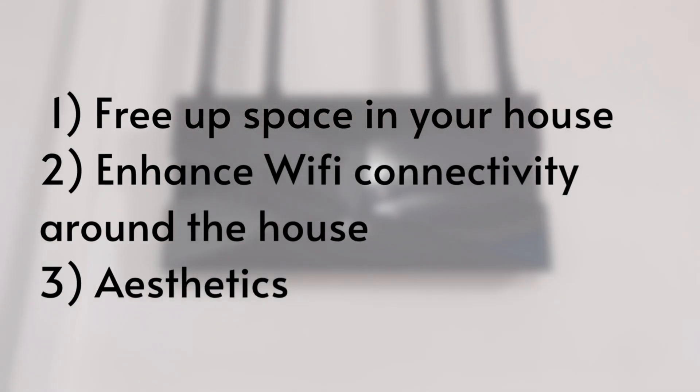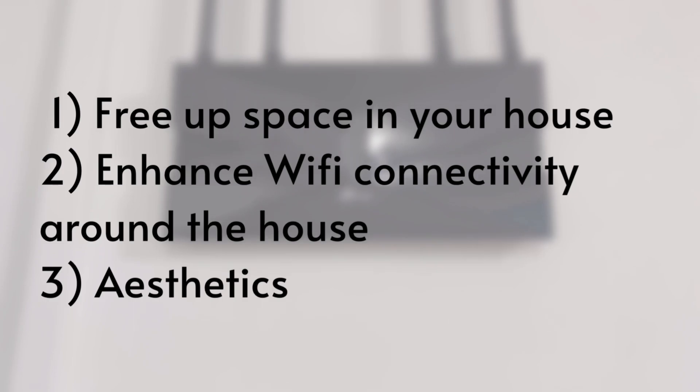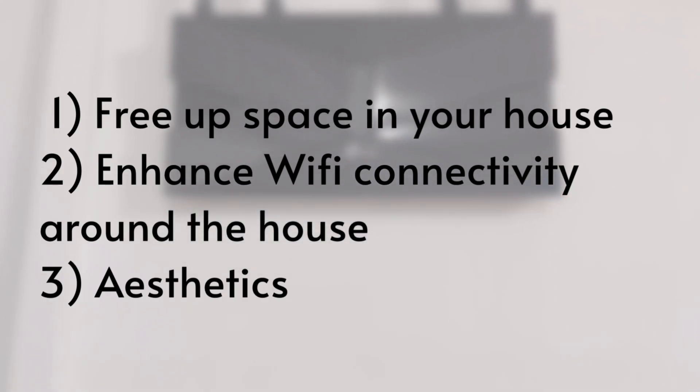Lastly, depending on how you cable manage your setup, it can actually complement the interior design of your house.